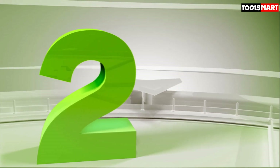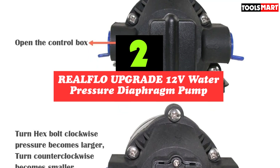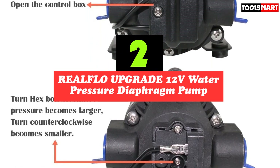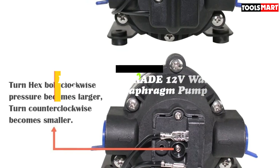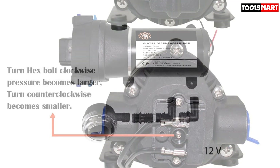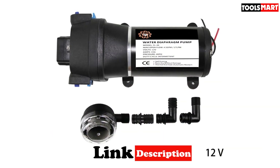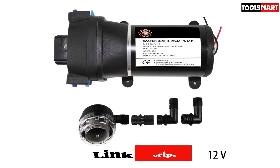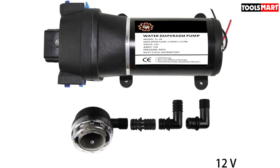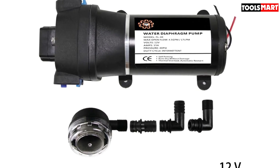Second on our list is the REALFLO Upgrade 12V Water Pressure Diaphragm Pump. With 40 psi and a pressure switch that turns off when not in use, it is ideal for campers, boats, and vans. It's self-priming, so it may be mounted dry above the tank. This pump has a built-in thermal protector to avoid overheating and pumps at 4.5 gallons per minute. Previous buyers have given it a 4.5-star rating, and users report it performs admirably as a shower system.